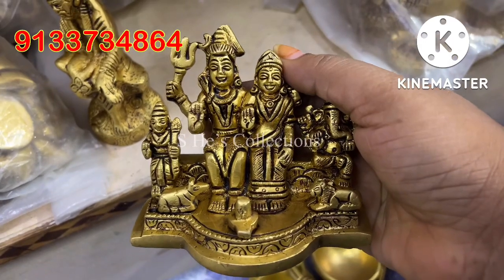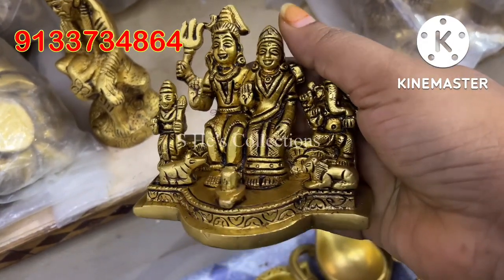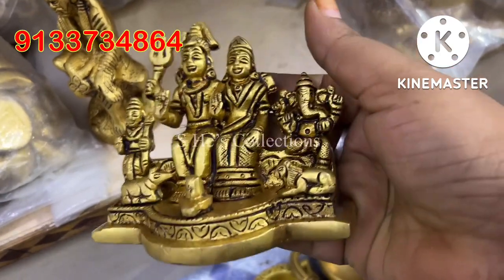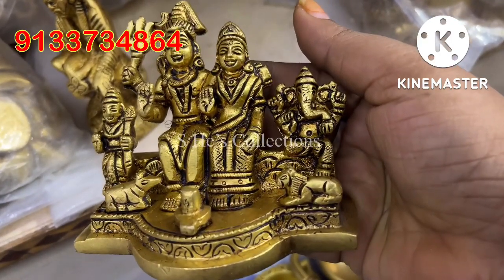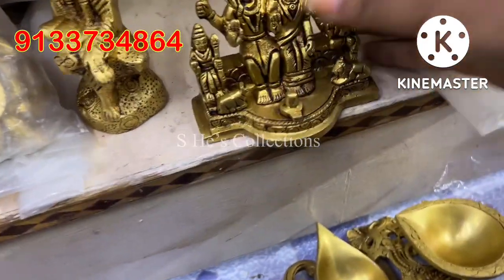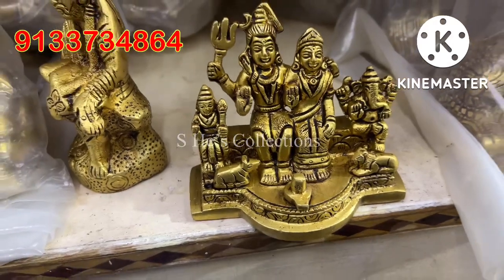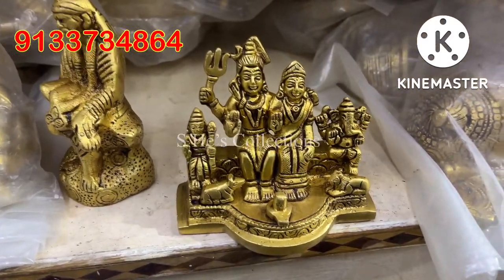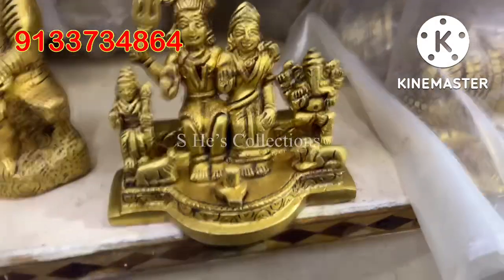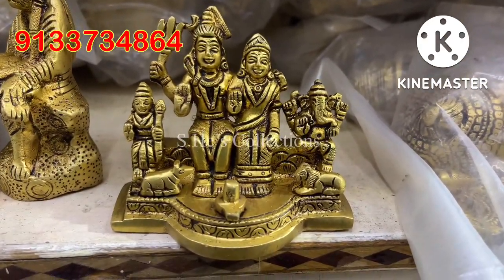We have a Shiva Parvati family set. We are going to talk about the Shiva Parvati family. The small pieces are like 4 inches wide. The range is available, and the faces are very good.